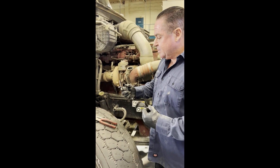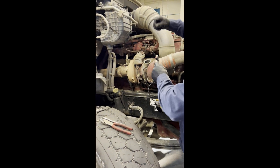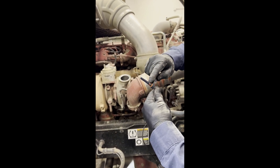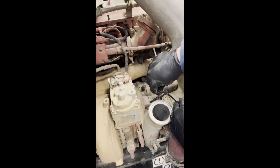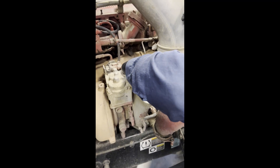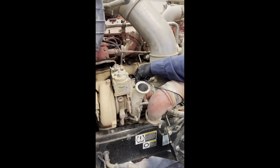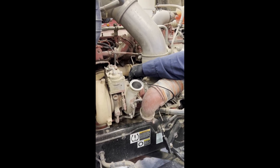Here's the new sensor we're going to be using. It comes with a new bolt, so we're going to use that as well. Put a little dielectric grease around the o-ring here to make sure it slides on there good. Put the sensor lined up and push it in.